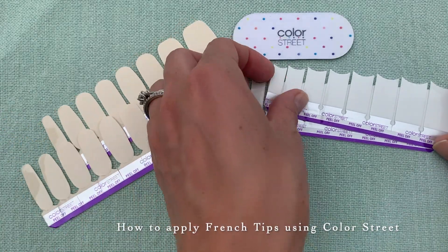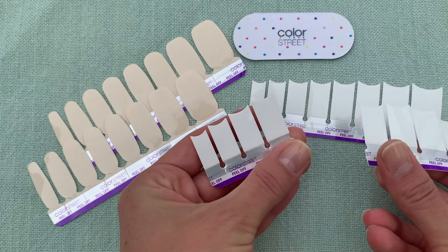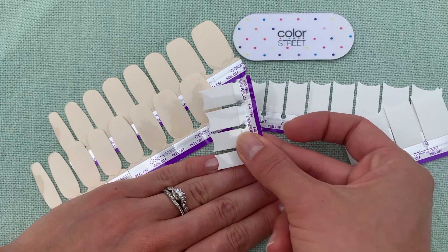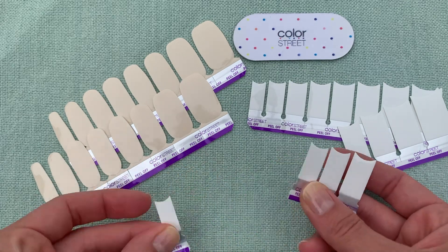Let's start by finding the right size strips. Do so by placing the white strip over the tip of your nail to make sure the edges are flush with both sides of your nail.